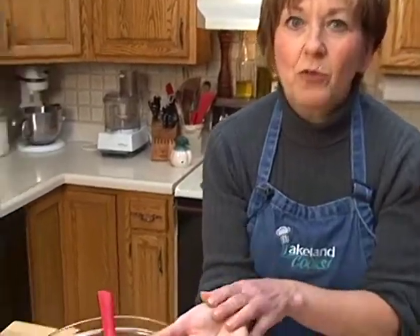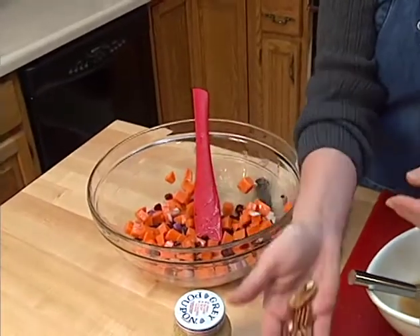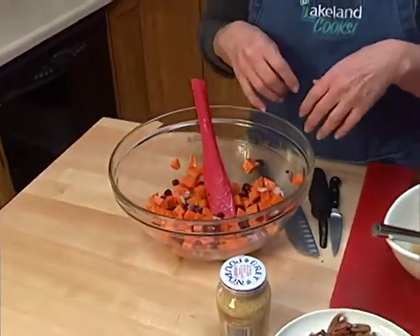Just before serving I'm going to toss in some toasted pecans that I've had in the oven at 350 degrees for about 8 to 10 minutes. I'll crumble those in at the last minute because I want them to be nice and crispy and crunchy when I bite into them.